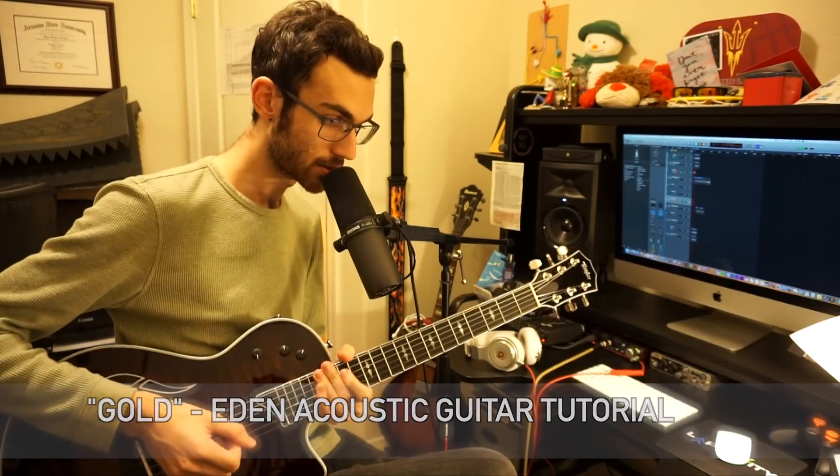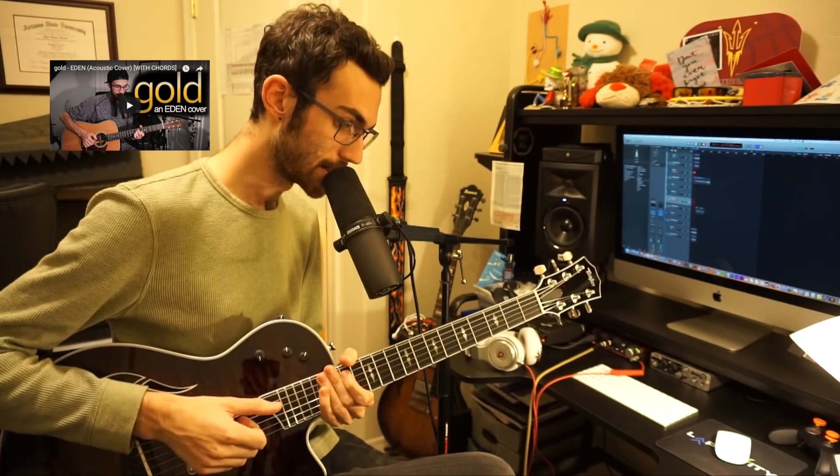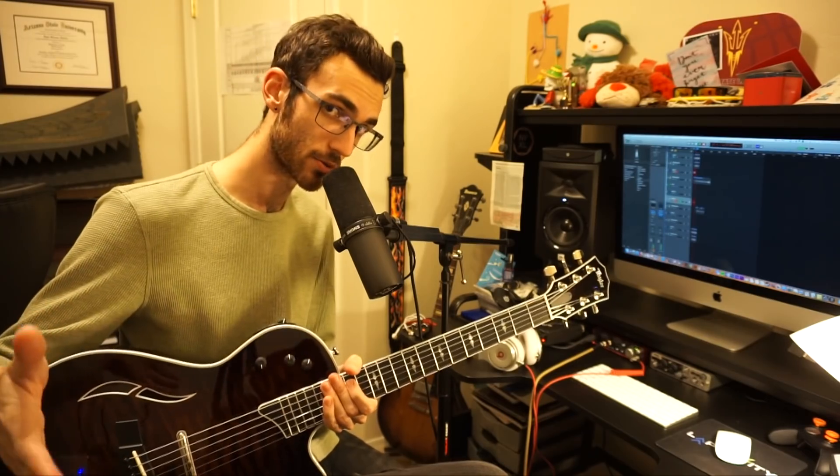Hey everybody, I'm going to be teaching you Eden's track Gold on acoustic guitar today. The stylization of this tutorial comes from my cover here, but the key that this song will be taught in is the same as the original, so you can play it with his actual song.